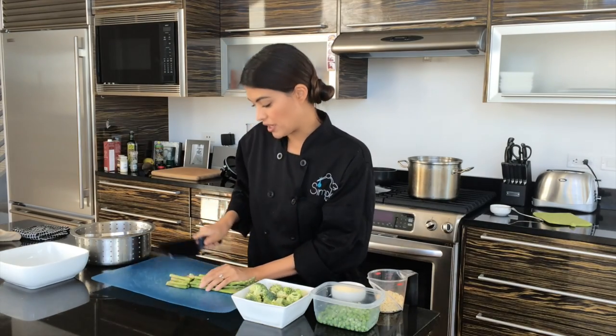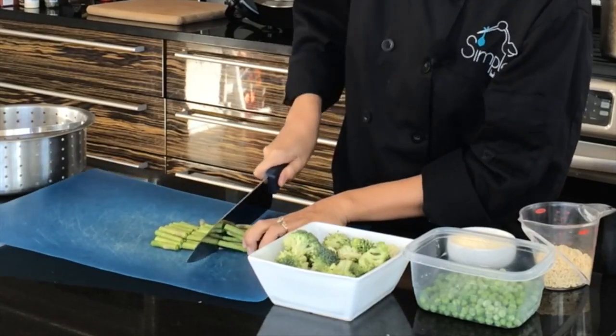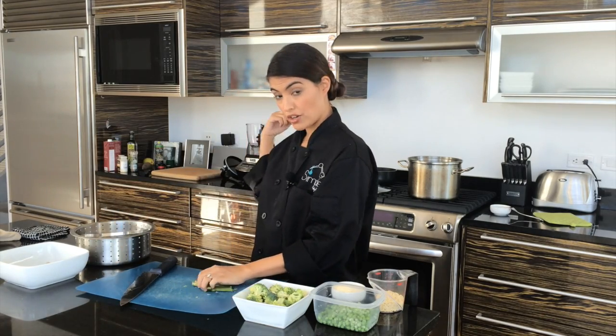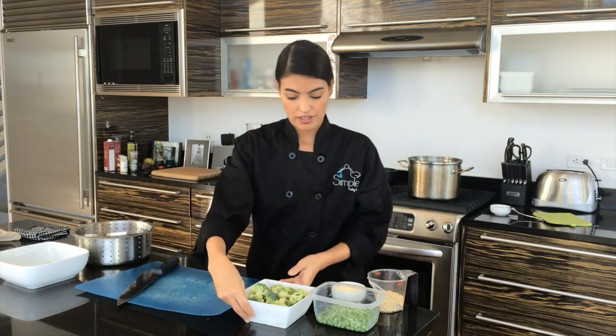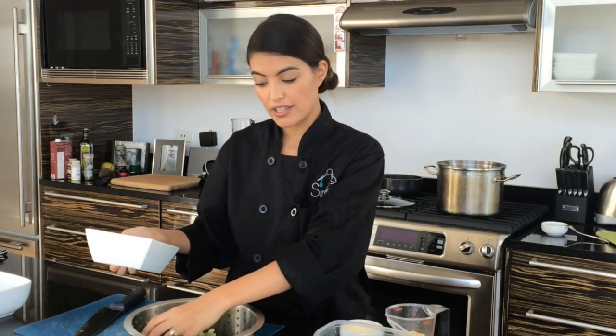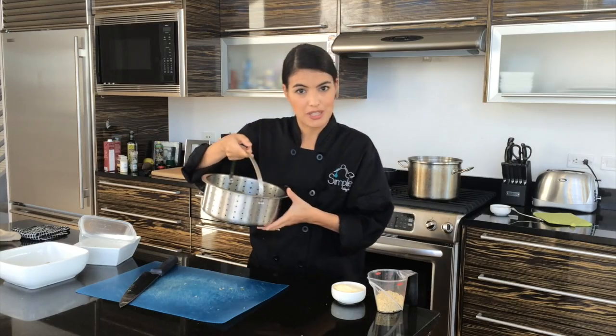First things first — asparagus. I'm going to cut off the ends so they can go in my trash bowl. It can go straight into my steamer pot, which is already boiling behind me. That was about 4 ounces of asparagus. Next goes in our broccoli — I did the pre-cut broccoli florets, but you can feel free to cut your own florets if you'd like. That was about 5 ounces of broccoli. And lastly, 1 cup of peas — these are just frozen organic peas. Into our steamer pot we go.